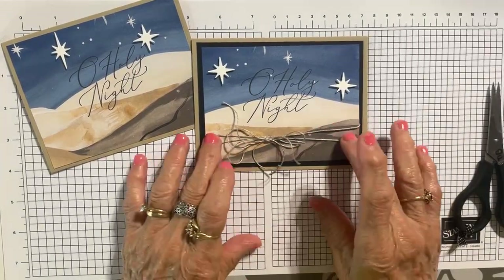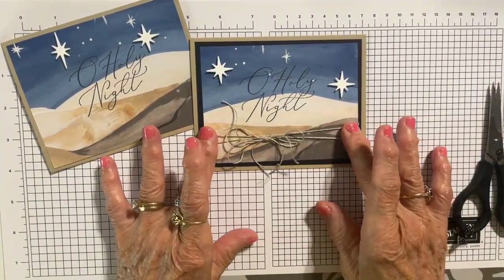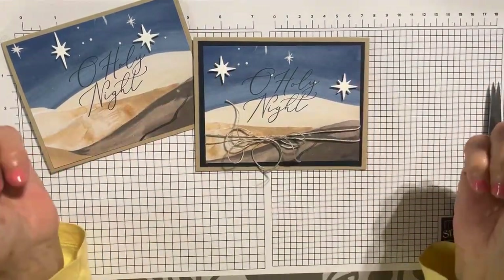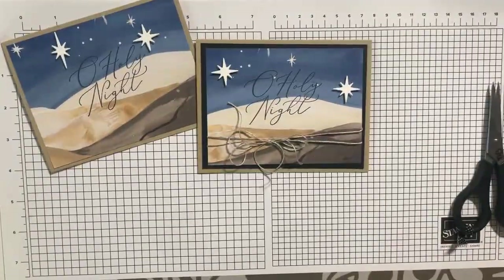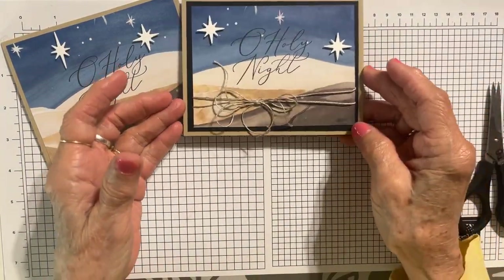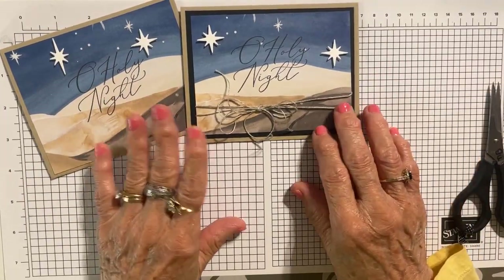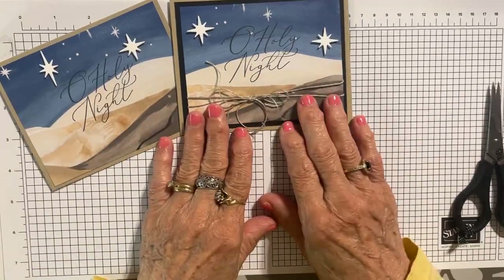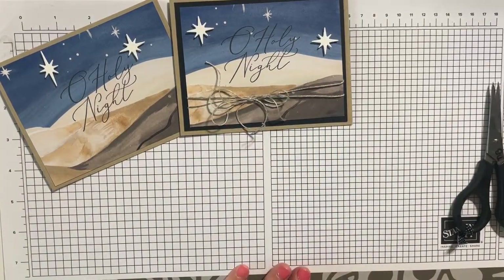I wrapped the thread twice and then put the double bow on it. I did the same thing with the stars — put a dimensional underneath and stamped Oh Holy Night. So that's all I did extra, and yet we have a stepped up from our basic card to our casual card — we have some stepped up stamping.